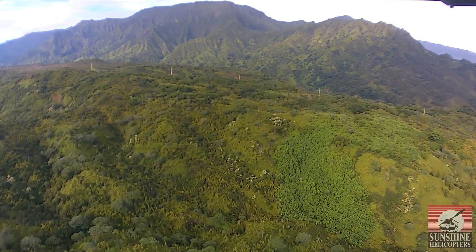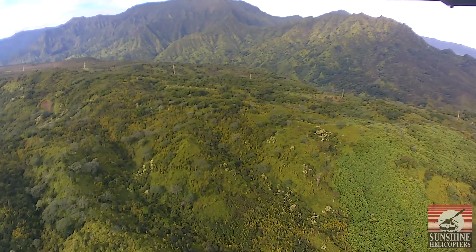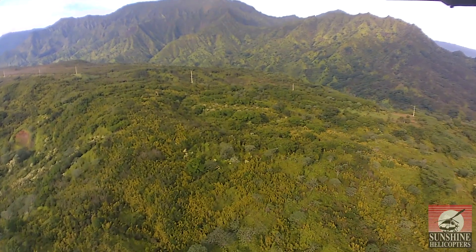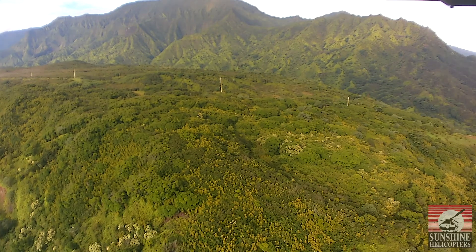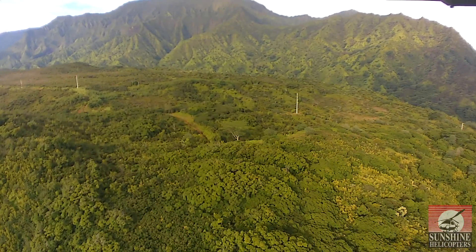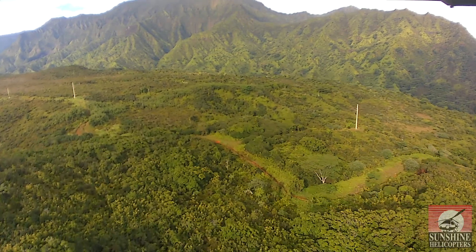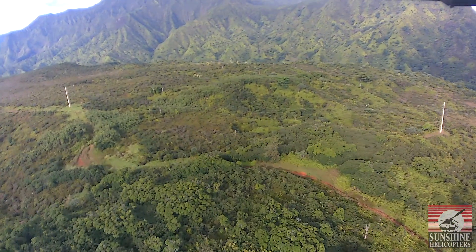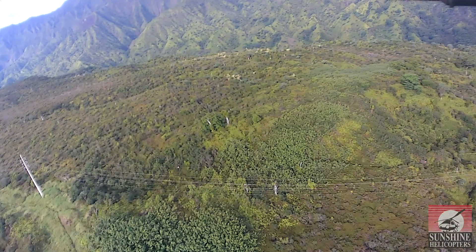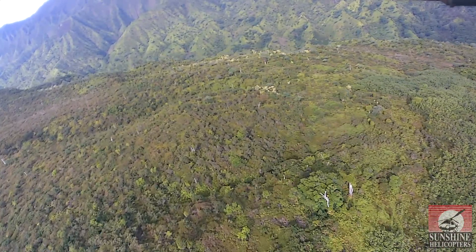The island of Kauai would be the oldest island of Hawaii — it's not very big at all. We have eight major islands and it's approximately 25 by 33 miles. It is the oldest of the eight major islands; the oldest part of the island is the canyon, which is a little more than five to twelve million years in age.